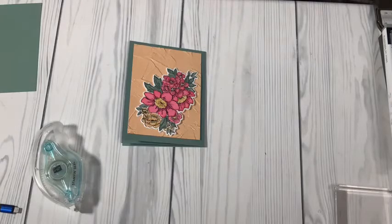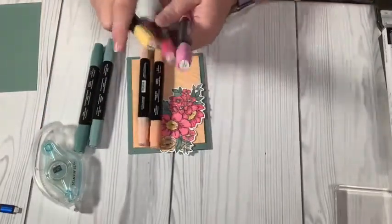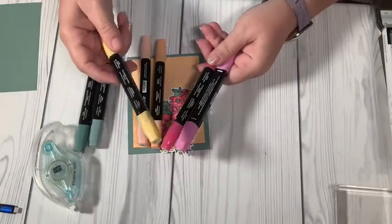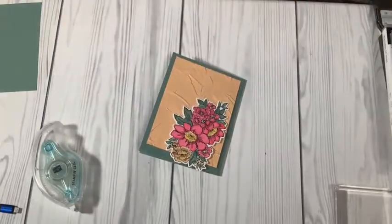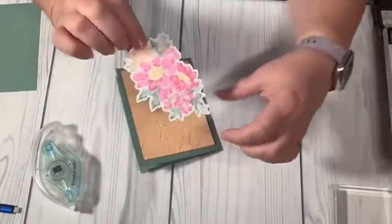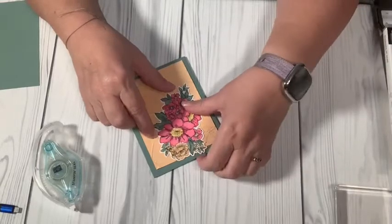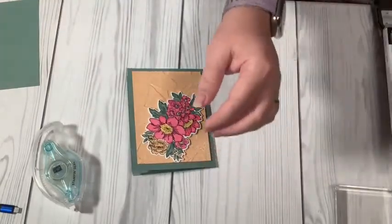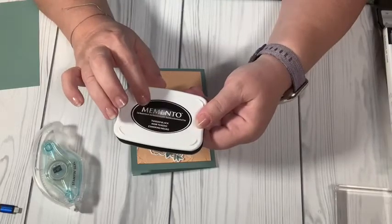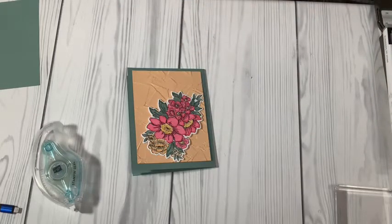The Blends I used: Soft Succulent for the leaves, Pale Papaya for some flowers, Polished Pink for some flowers — those are all in-colors this year — and So Saffron dark for the center of the flowers. The Blends are alcohol-based so they can bleed through the back, so you always want something on the back to finish it off. You also want to use Memento ink to stamp the image before you color it. If you use Memento black ink, the Blends do not smear your outline. If you use a regular stamp pad, it can sometimes blur.